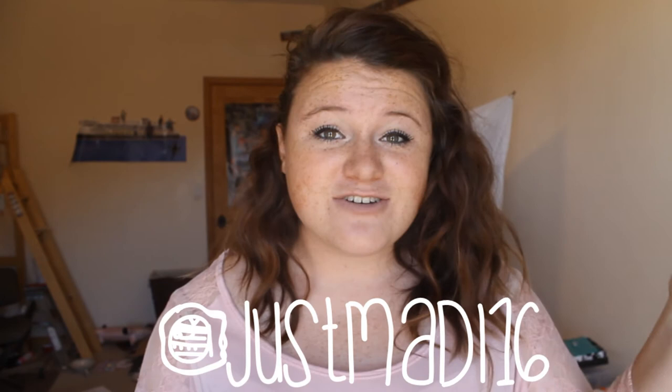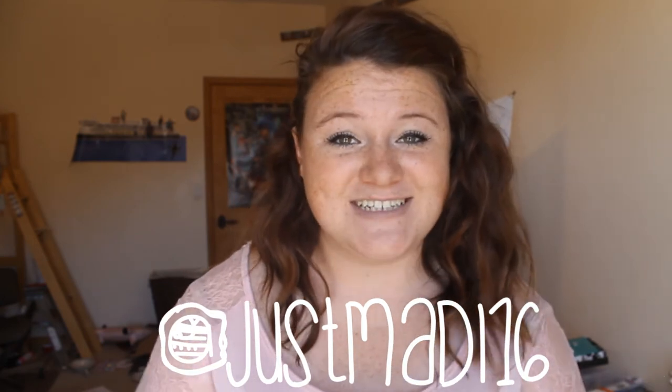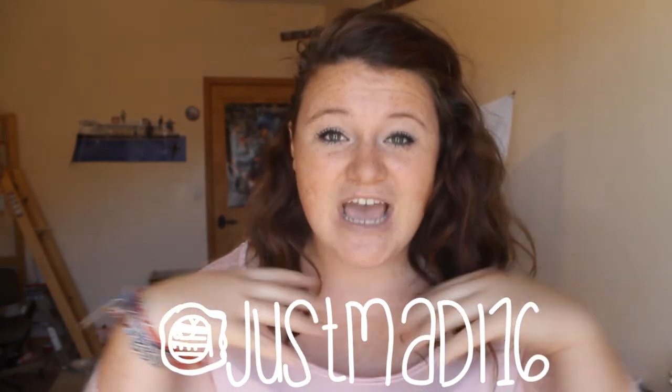All right everybody, I hope you enjoyed this tutorial! If you enjoyed this video, go ahead and give it a big thumbs up down below. While you're down there, comment telling me if you enjoyed this or if you did anything to improve it. And as always, if you've made this and want to take a picture of yourself styling it off — because it's just so cute — upload a picture to Instagram or Twitter and tag me at JustMaddie16. I would love to see all your creations. Don't forget to subscribe for videos like this every week. I'll see you next time, bye!